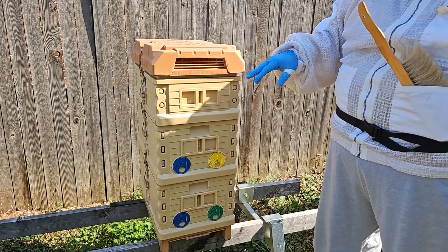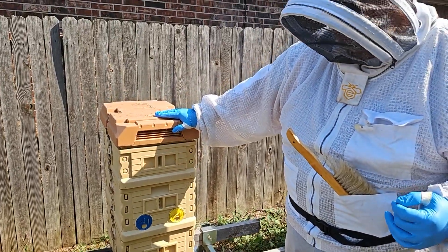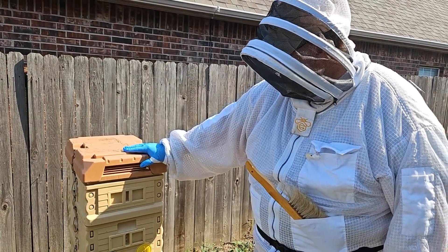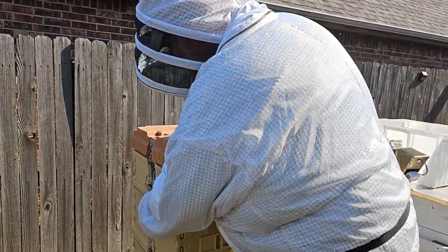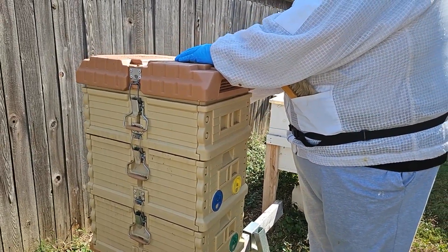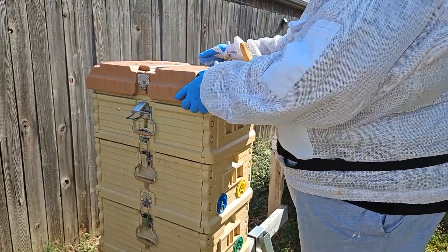We've got seven frames over seven, and then we have the medium super here, which we didn't get on in time for them to put much honey in, but they did. Last time I looked, they had built out a lot of the comb on them, which is good. One of the things that's great about these Apimaye hives — you can see on the side here — they have clamps that clamp the whole thing together so it's one piece, making it much easier to deal with as far as keeping things together. You don't have to strap them as much.